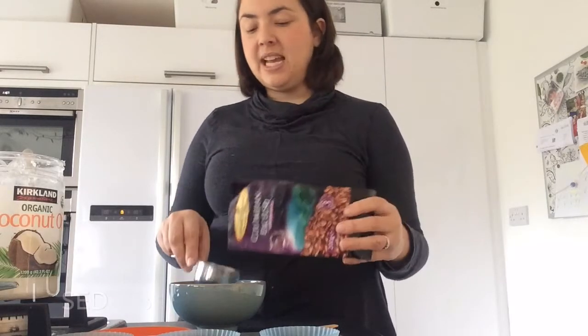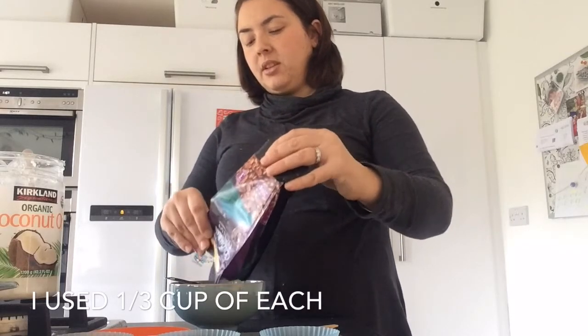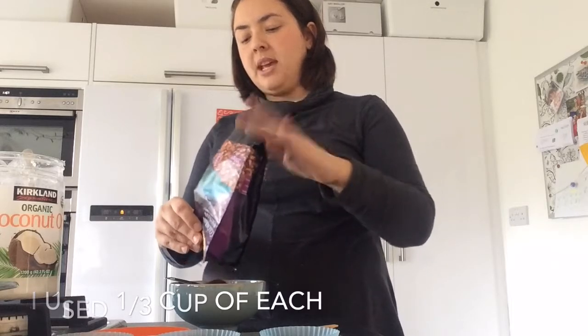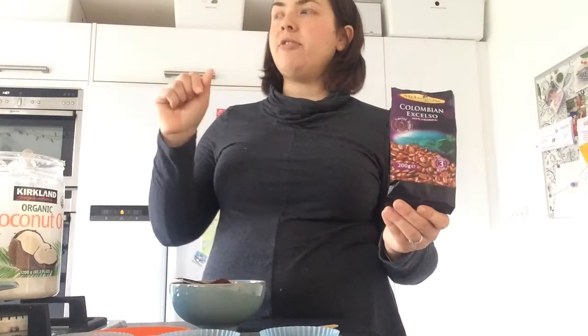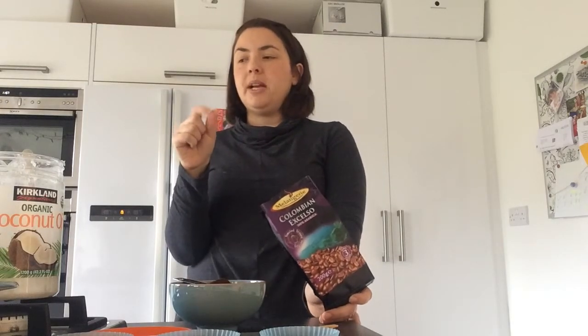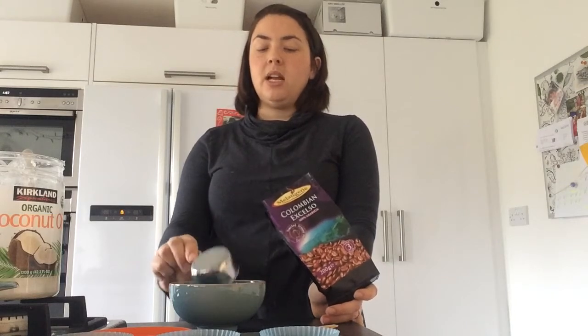I've got this coffee — when we went on holiday last year we bought it in Lidl and we didn't end up drinking it all, so it's just been in my fridge doing nothing. You could use any kind, and you can get it ground at places like Starbucks where you can choose how big you want the grains to be. This is probably about medium.